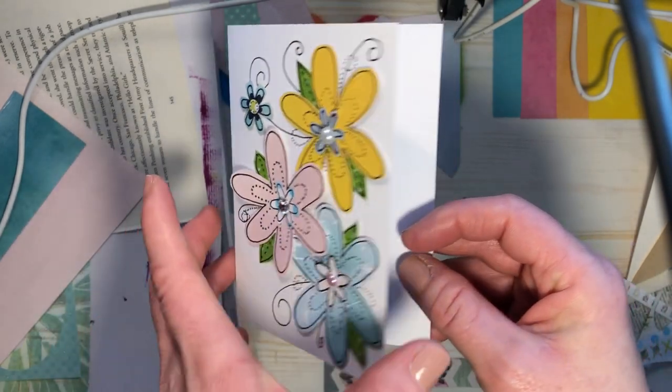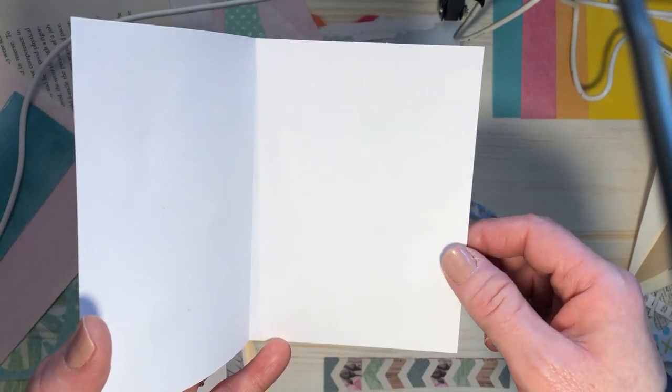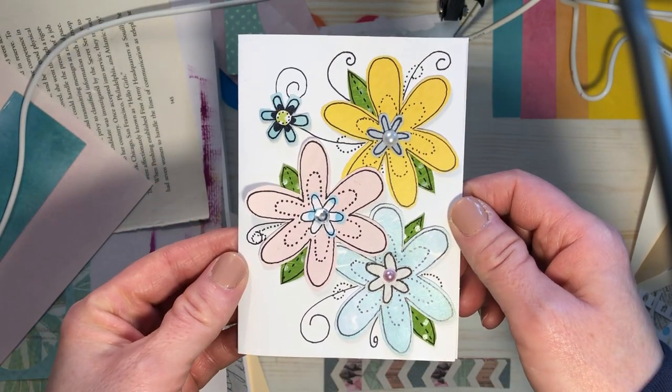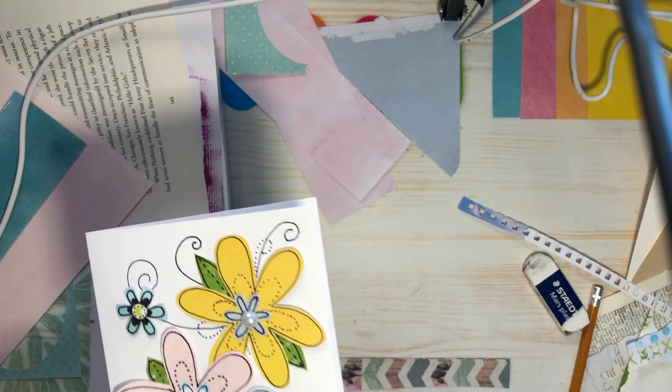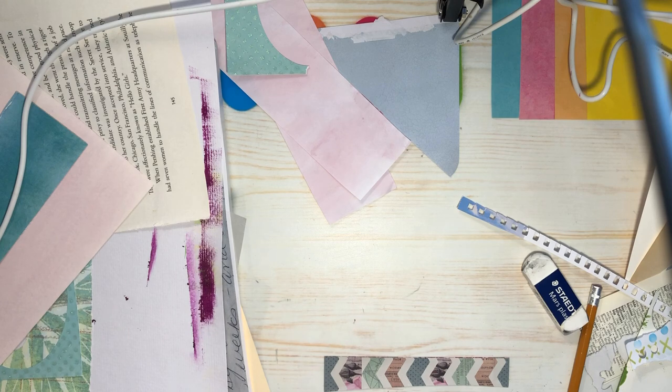I think it's very sweet. The inside has nothing in it, but I'm going to send this to my cousin to thank her for the seeds she gave me. That's why my desk is such a mess — because I made a card. Let's make another one. I think I'll make one for King Charles.